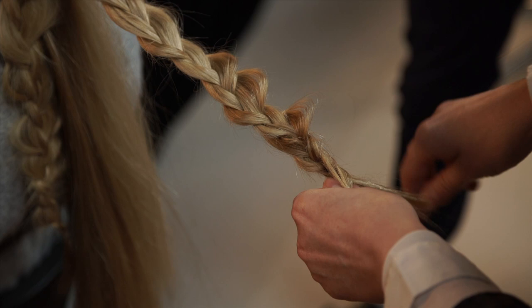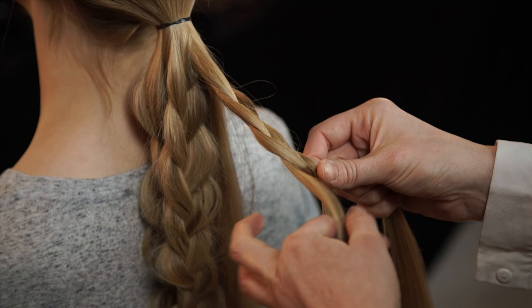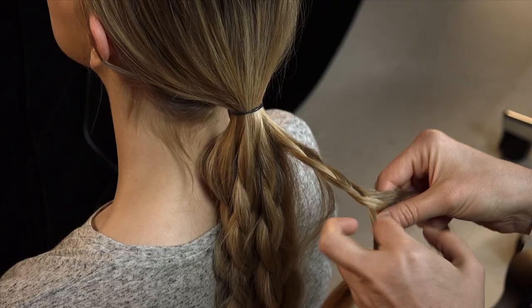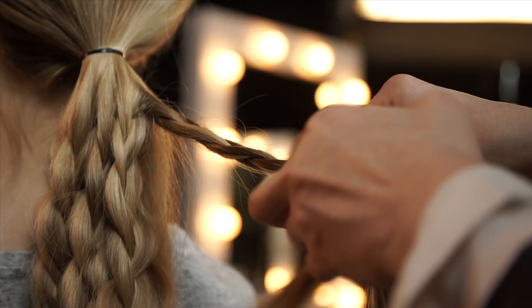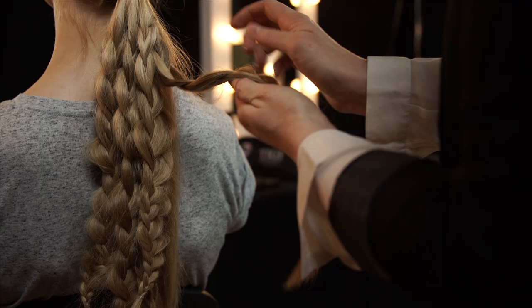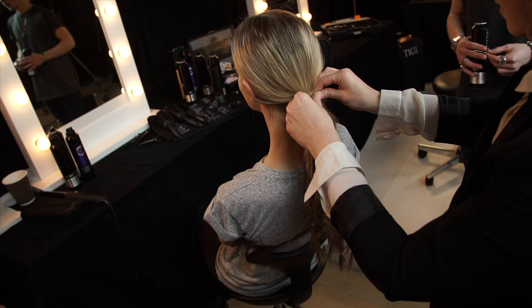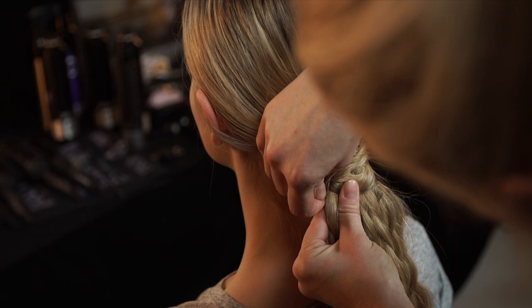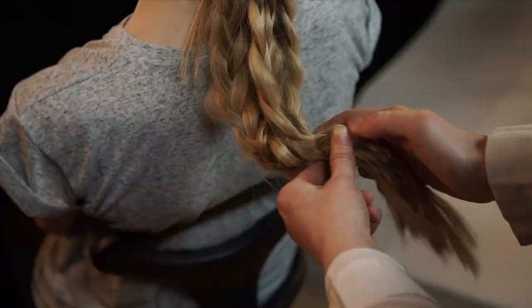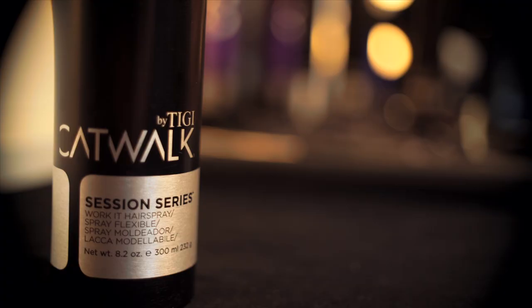Once that's finished, fasten each braid with an elastic and gently pull the braids apart so it looks a little bit more lifting. Wrap a braid around the ponytail and pin. Fasten the bottom of the braids together with an elastic. Then tease the braids and finish it off with Work It Hairspray.